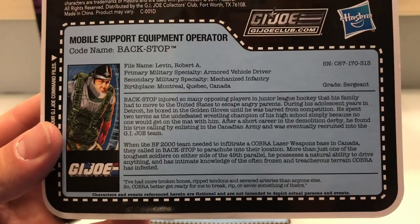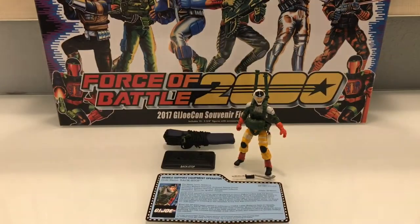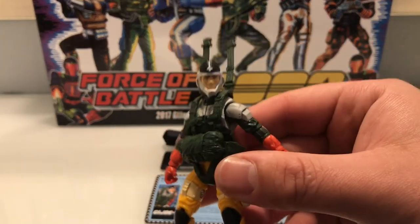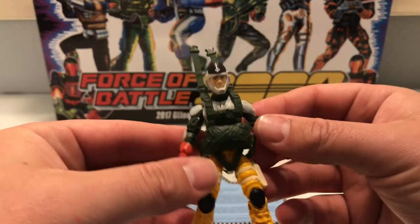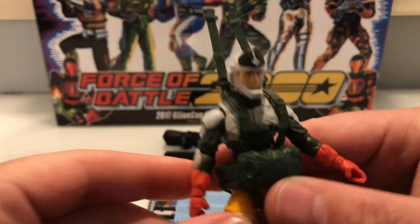I'm going to have a look at that art and then let's look at the bagged figure now. The actual figure itself is pretty sweet — I'm actually really loving everything about it. The head sculpt, if we get really close...